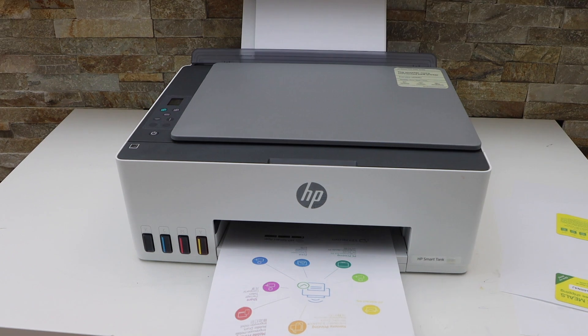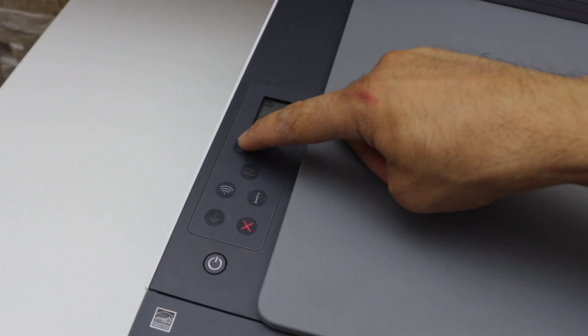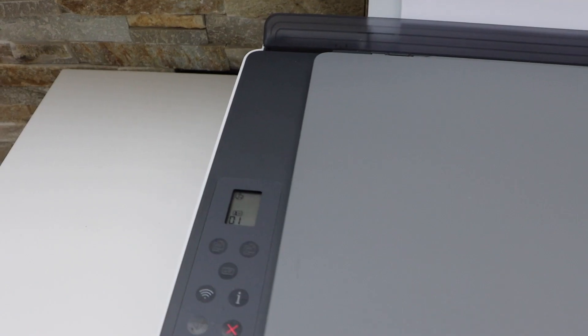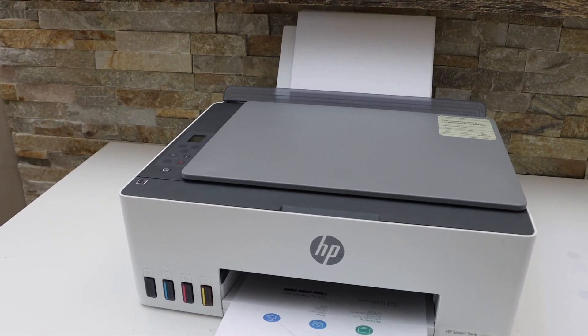Go to the printer display panel — you will see the ID option, so press the ID button and then press the copy button. Once the scanning is done, the scanning button will flash along with the copy button, indicating you need to place the second side of the ID.